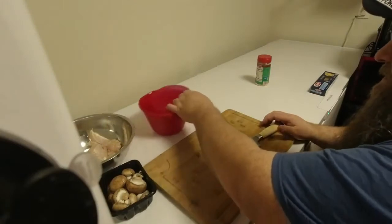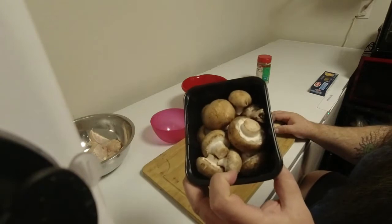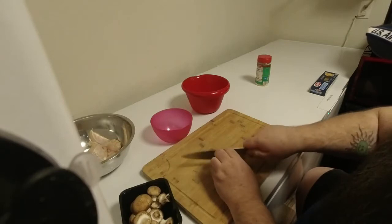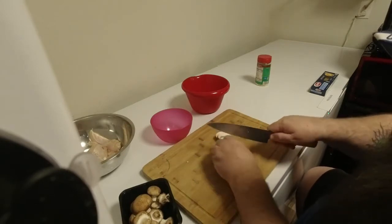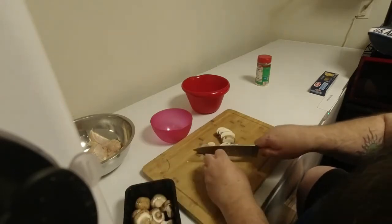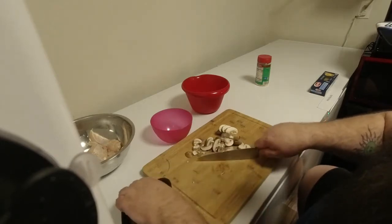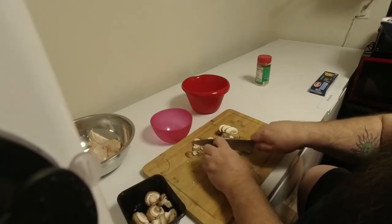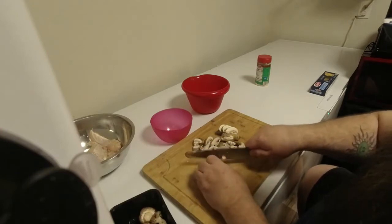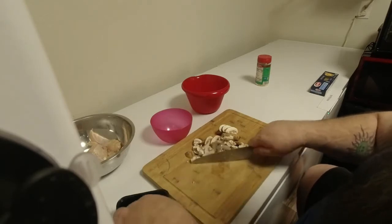So what I'm going to do first is I'm going to cut up the mushrooms. You can get any mushrooms you want — these are just the ones that she kind of picked out. So I'm going to slice these up real quick. You can slice these any way you want. You don't want to slice them too small. And you don't have to use mushrooms if you don't want to.